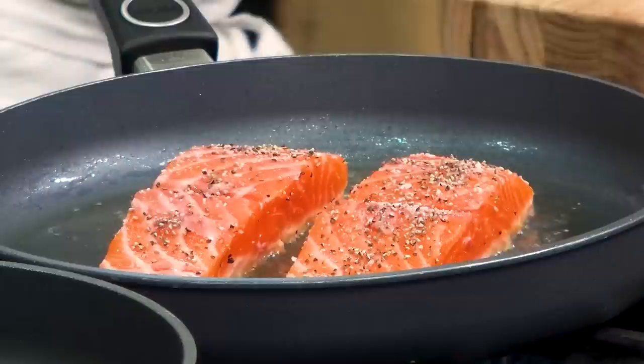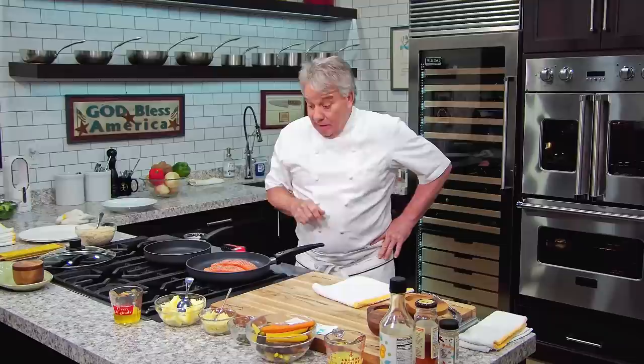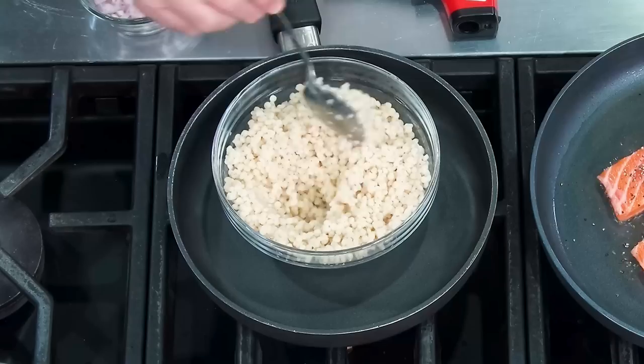What I'm gonna do, friends, is serve this with a little couscous. If I used regular butter by now it would be burned — regular butter would actually be burned by now. I want a really beautiful color. I'm gonna serve it with Israeli couscous right here. It's like a pasta — it's just a round pasta.